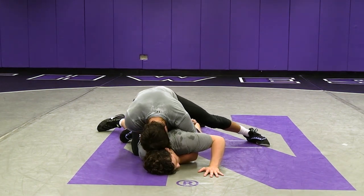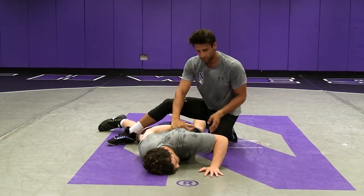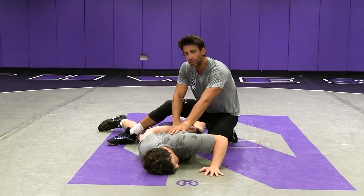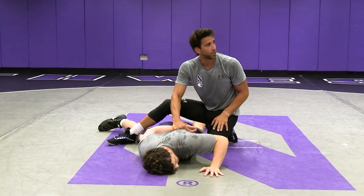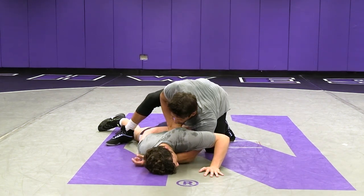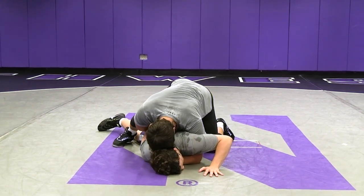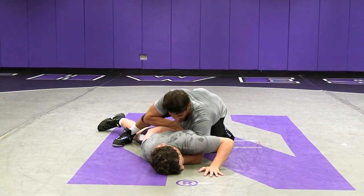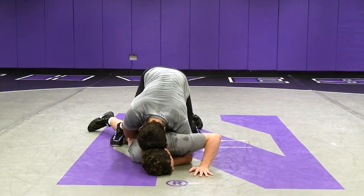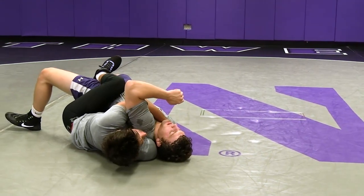My goal is to keep his head pinned in that position as I bring my butt up. Now it's going to be short, choppy steps — I'm not going to try to turn Joe, I'm going to drive forward until Joe decides he's ready to be turned. We have our long claw, we have our hammerlock secure, forehead to the back of his head, to the top of his neck. Short choppy steps, just trying to pin his face to the mat as I drive, and he'll start to turn when he's ready.